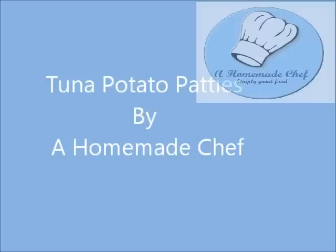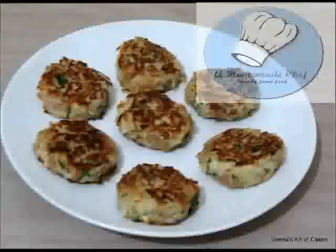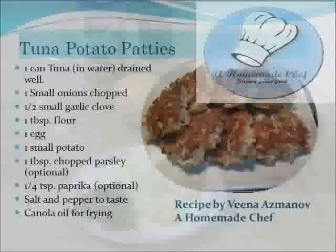Hi everyone, welcome back to A Homemade Chef. My name is Veena Asmanov and today I'm making tuna potato patties. You can find the recipe card for this on my blog or on my Facebook page, and there's a pictorial on my blog as well. What I have here is a can of tuna being drained.